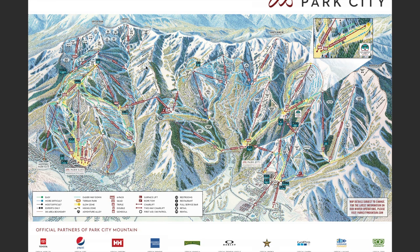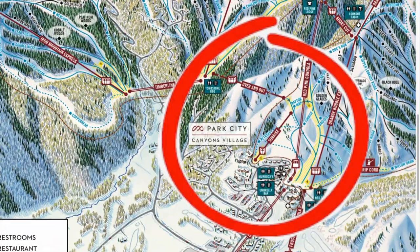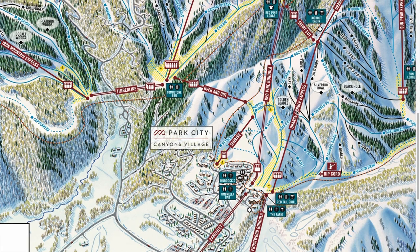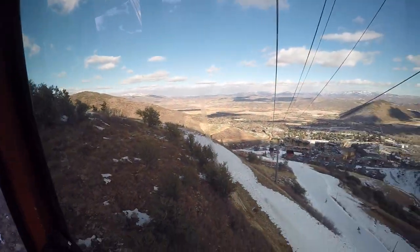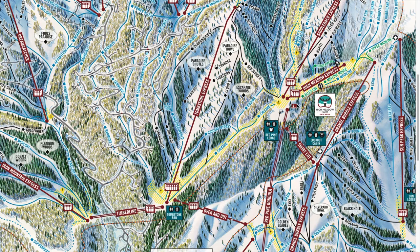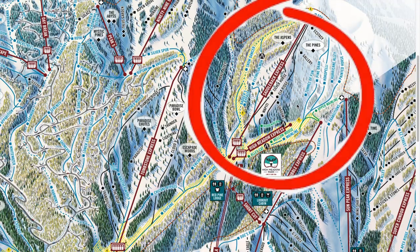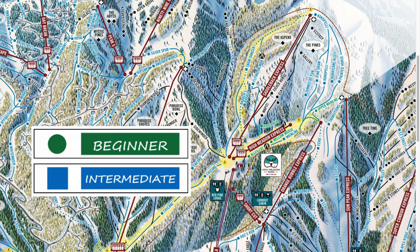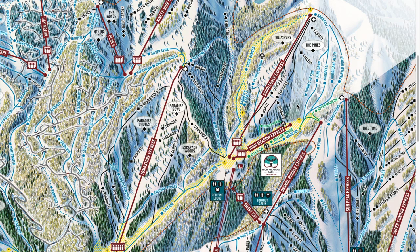Hey guys, local girl here. Today I wanted to cover the best way to optimize your ski days if you're staying at the Canyons Village base at Park City and you're planning to ski that side of the mountain for about three days. This video will be geared toward more beginner and intermediate skiers — blues and greens. If you want to see videos for more advanced terrain to schedule your days, definitely let us know in a comment below.